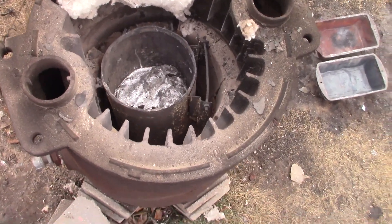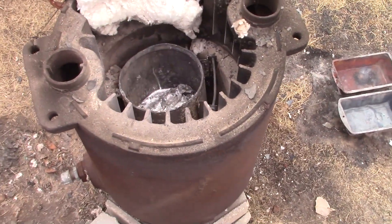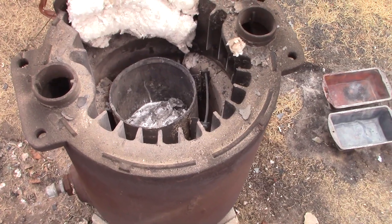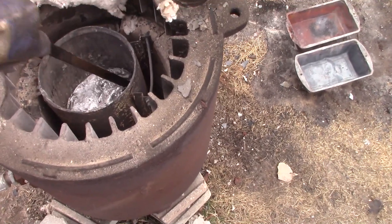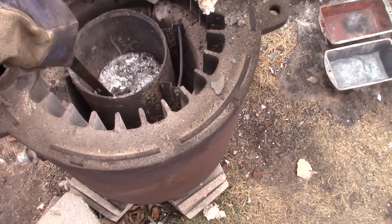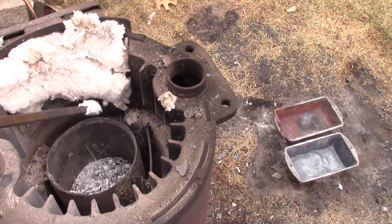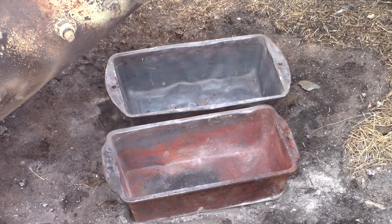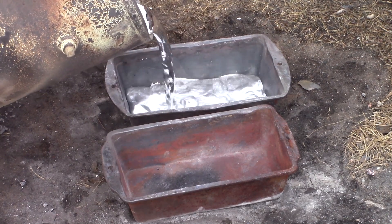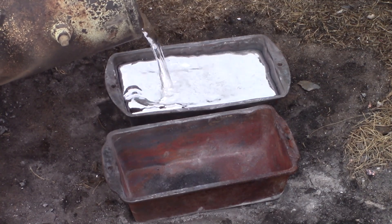We've got a nice little puddle going now — about halfway full. That ought to fill both of those molds, so let's get ready to pour. Make sure there are no chunks in there. We'll give it a few more minutes and let some of that stuff melt down.